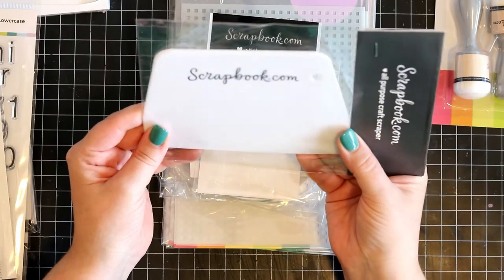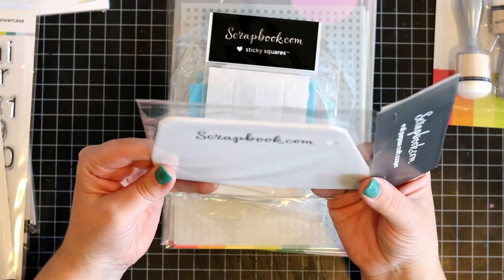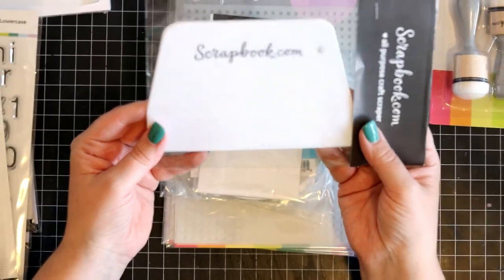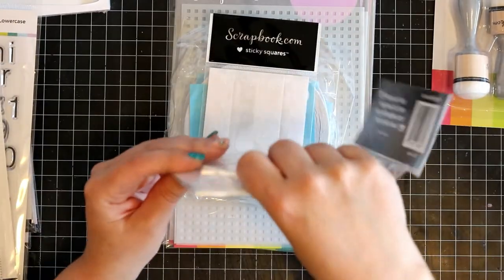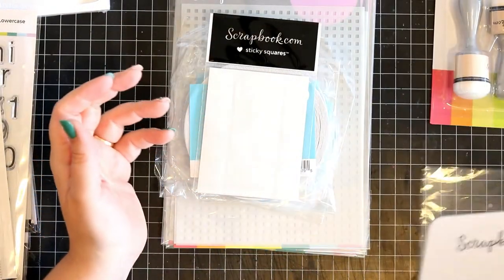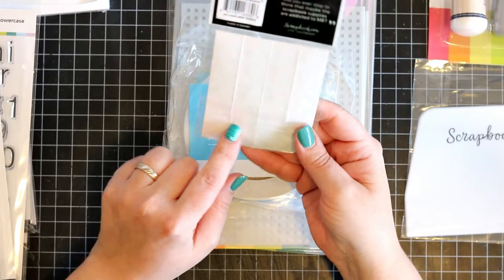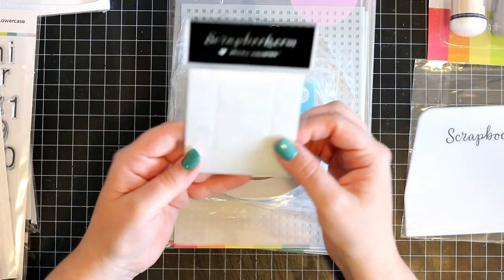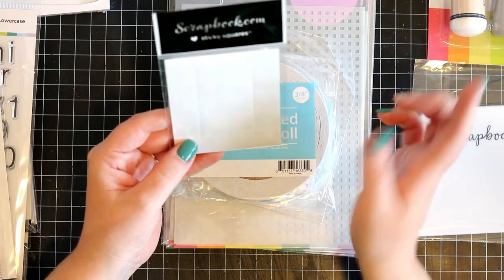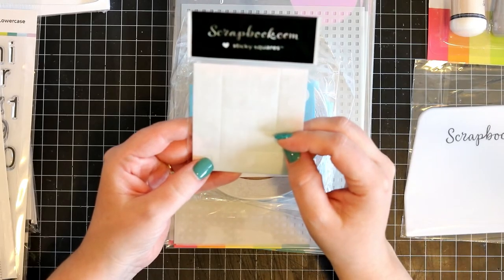And then there's the scraper. This is most likely an excellent tool for stencils because usually I use old gift cards and things like that, but this is going to give me quite good coverage. And then we've got the sticky squares — I've never tried these. I don't use dots that much like I used to when I started, but I'm going to give these a go and see how they work for my craftiness.